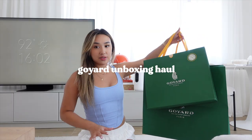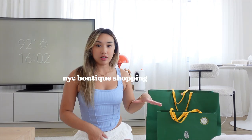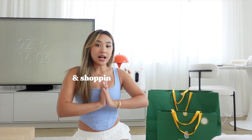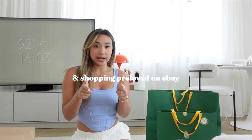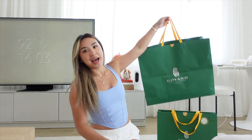Hello! I have a few things from Goyard that I picked up this month. I've been considering them for a long time and it just so happened that I got both of them the same week. I'll do the unboxing and tell you guys the prices for these items because Goyard doesn't share their prices. Let's start off with the big one in the back.